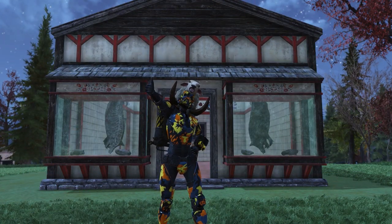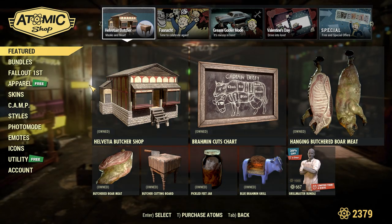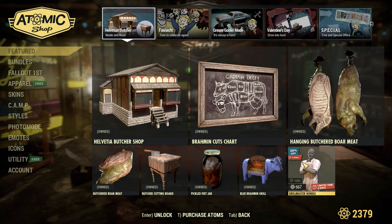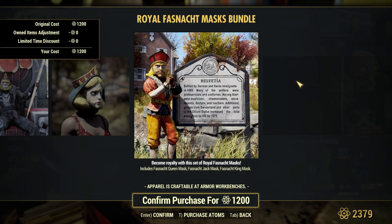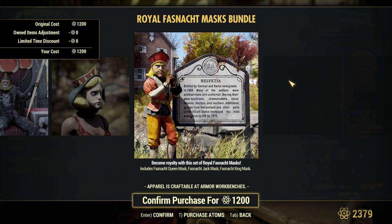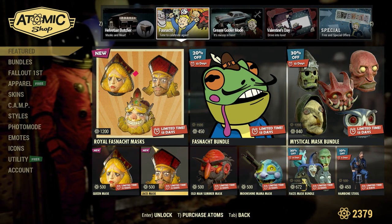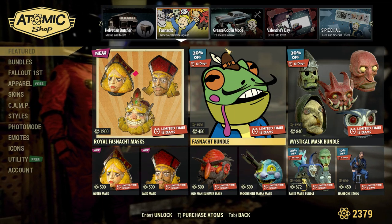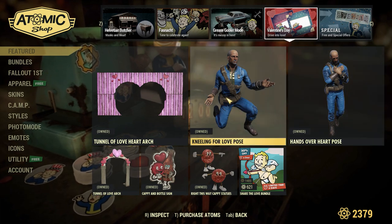That is pretty much everything inside of the new bundle. Now let's take a look at the rest of the Atomic Shop for those at work who just can't get on right now. On the front page we have all of the new items along with the Blue Brahman Grill and the Grillmaster Bundle. On this page we have another new bundle called the Royal Fajnaut Masks, being sold for 1,200 atoms — you just get these 3 masks: a King, a Queen, and a Jack. They look pretty nice but 1,200 atoms is a bit expensive for just some masks, so I am going to be passing on that. There is also some other Fajnaut stuff for sale, and over on the next page we have last week's stuff with some power armor, and the Valentine's Day page has the items from two weeks ago.